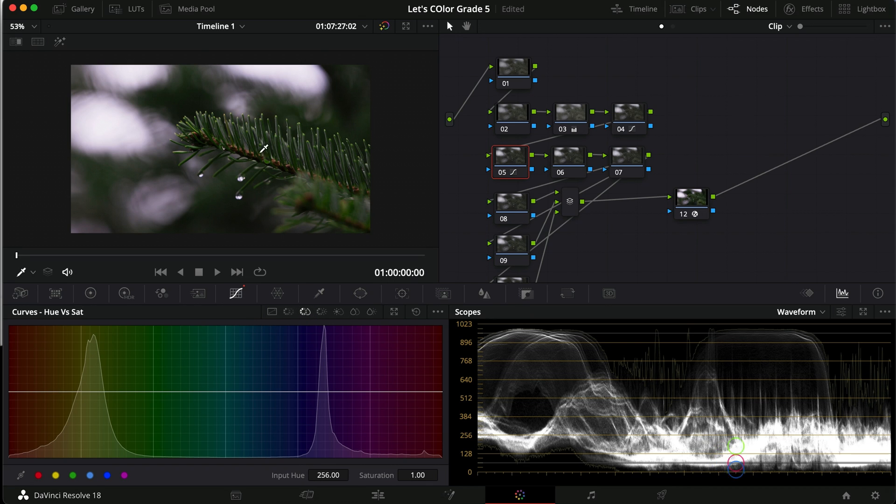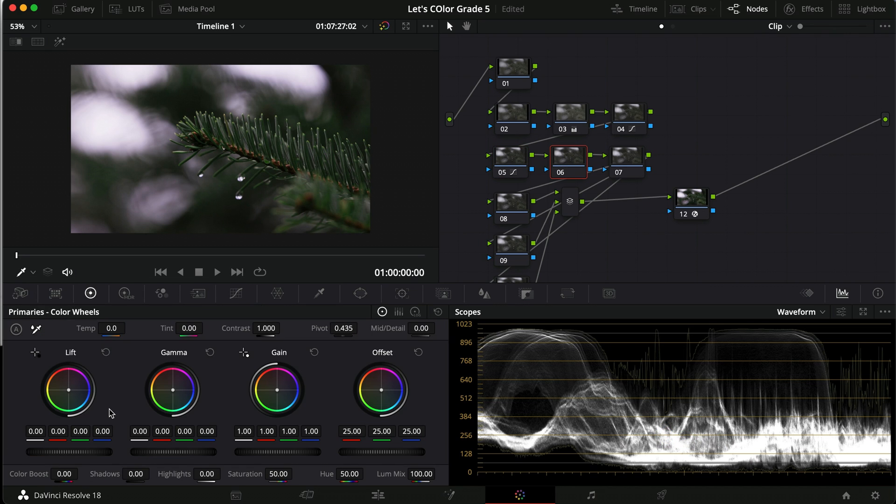Then we go into Hue vs. Sat and desaturate that to give it a really moody look. Same thing in the blue — just drag that down quite a bit as well. Then let's go back to Hue vs. Hue and adjust this a little bit. I think that's pretty good for the hue. We haven't touched anything else because in this particular clip it's mostly just green colors. Let's go to our sixth node.